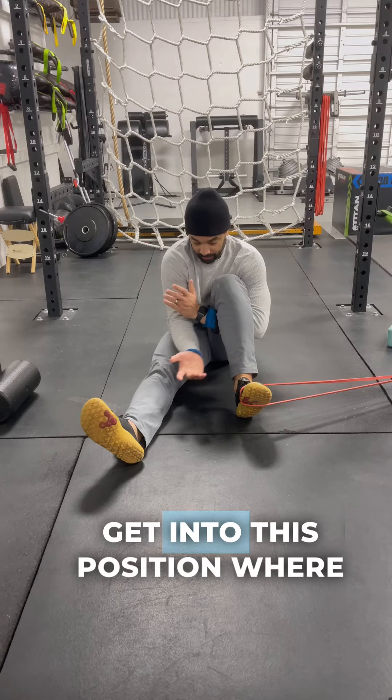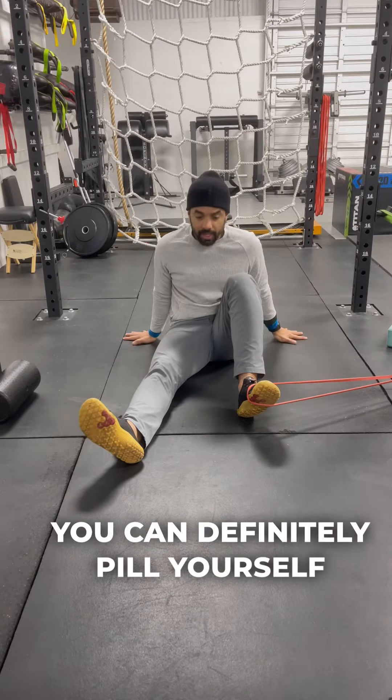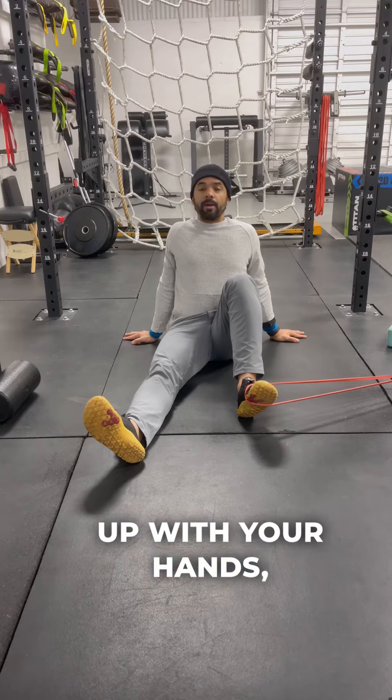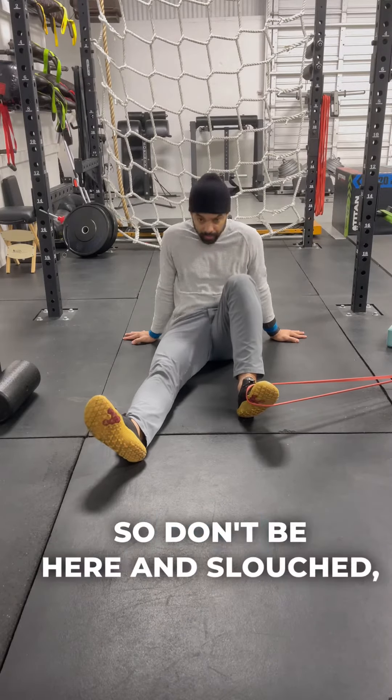If you can't get into this position where you're nice and snug so you can generate force, you can definitely pillow yourself up with your hands — that's fine. You're not relaxed; you're actually really engaged, so don't be here and slouched.